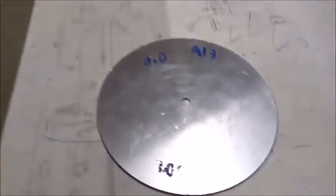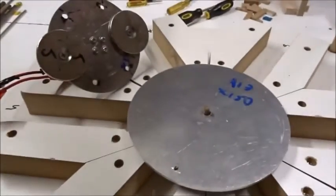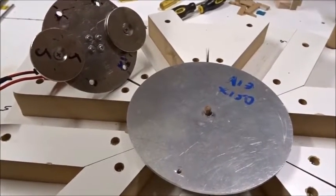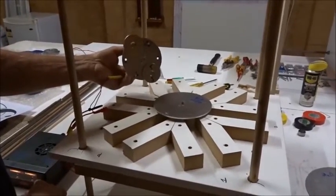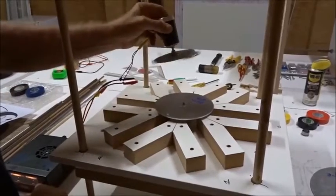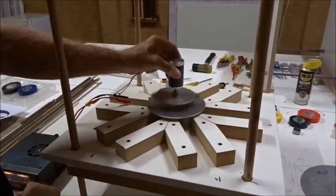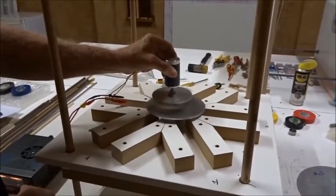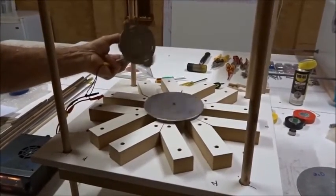We also have another large disc here we can spin as well. So this is going to be our experiment today — we're going to spin the magnets over the disc and see if that matches the crop circle. When we take this two-magnet rotor, which is like we saw in crops, and start it spinning with a little power supply and put it over an aluminum disc, the disc starts spinning too. And the faster we spin the rotor, the faster the disc moves.